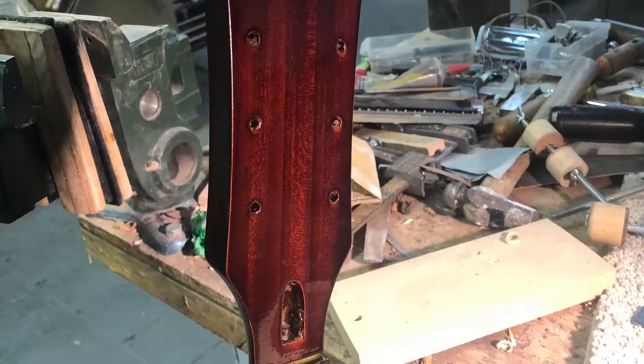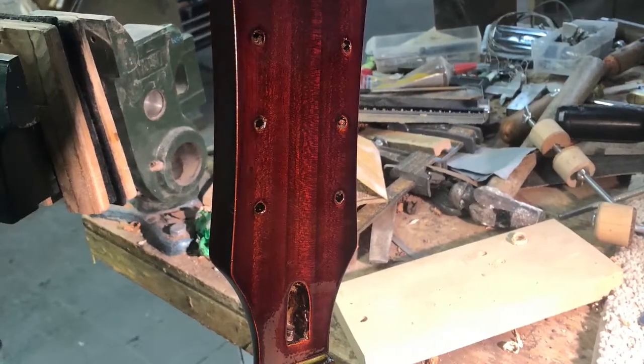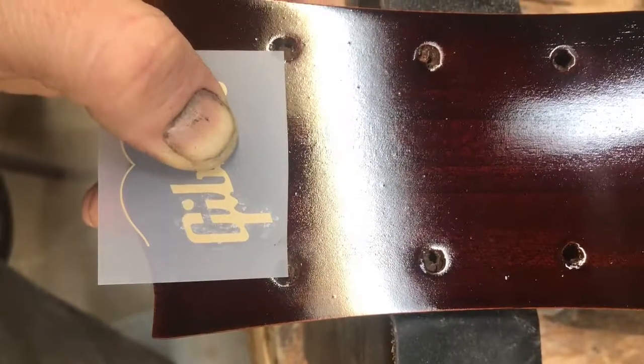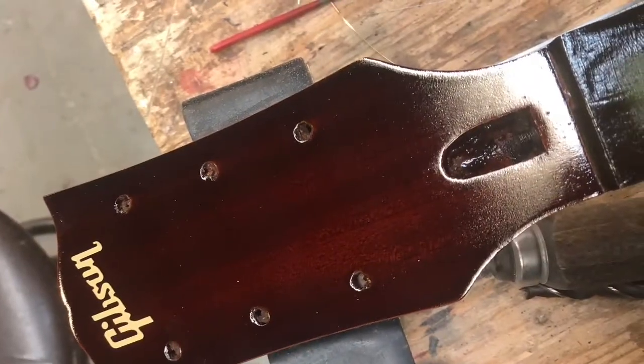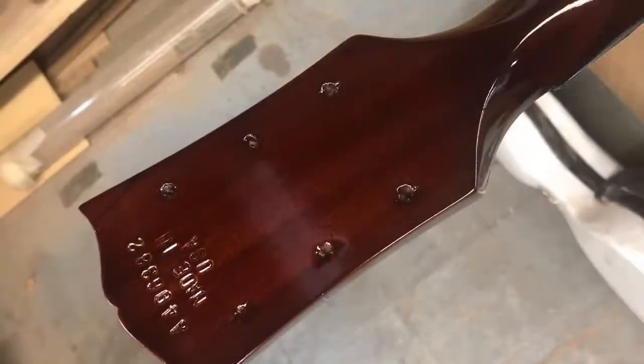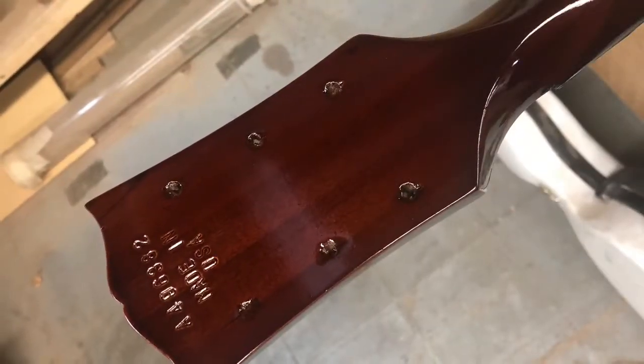The color is set up in such a way that it covers the wound, so it's not really noticeable. If you shine some light on it really brightly, you can see it, but other than that it's pretty invisible. There's the decal being applied, and after the decal was applied, I put some clear coat on top to seal it all in, and then buffed it out. The results were fantastic.